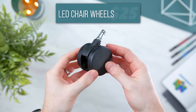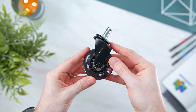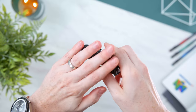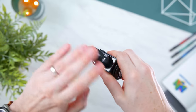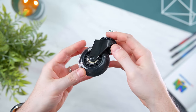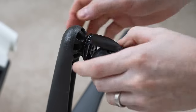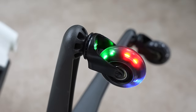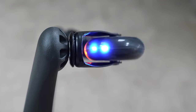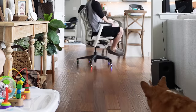First up today, we have a replacement for those horrible wheels that are probably on your chair right now. These are not only more mobile, but they have a little trick up their sleeve — they actually have LEDs inside the wheel that glow red, green, and blue when you move around. There are no batteries inside, no charging, no cables. With the universal mounting stem you can put these on any gaming or office chair, and the movement activates the LEDs.